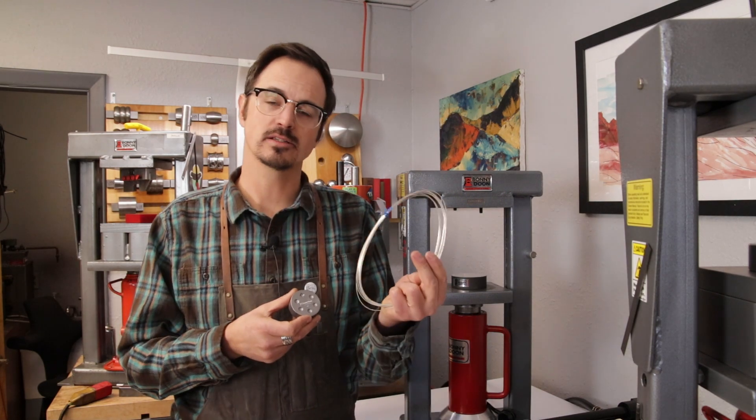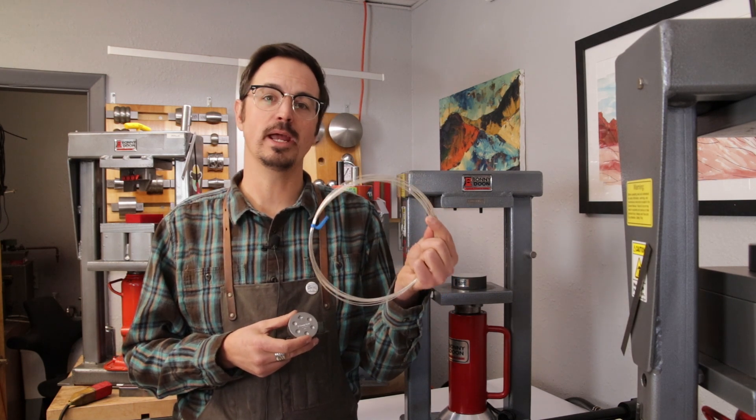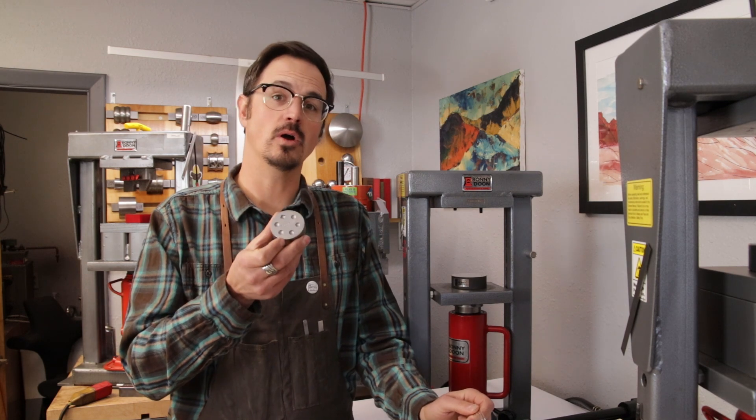Hi, I'm Peter Gilroy with Bonnie Duton Tools. Today we're going to be making some little stud earrings with one of our shot plates in sterling silver. We're going to start by using 18 gauge wire to make our shot to the precise size to fit this. Let's go ahead and get started.